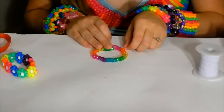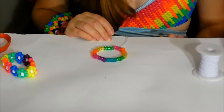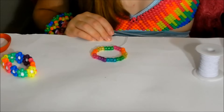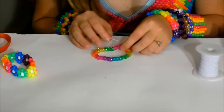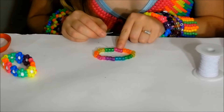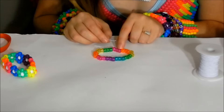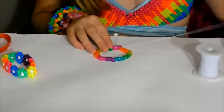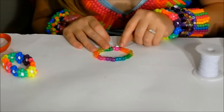Now add one bead onto your long tail — whatever color you want for the center of your flowers. I'm going to go with white. Then take your long tail, skip the center bead of the set of three, and put your long tail through the third bead of the set of three. That should make the white bead stick up right on top of the center like that.